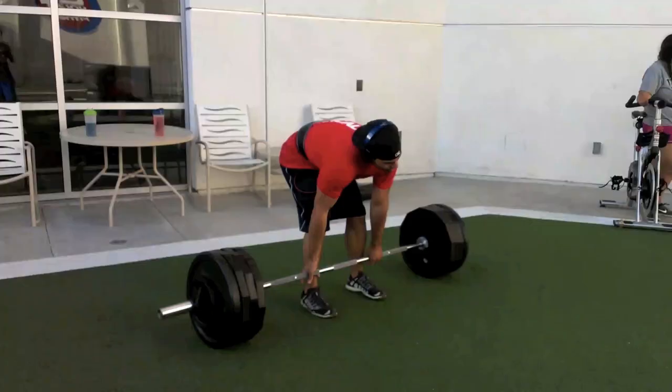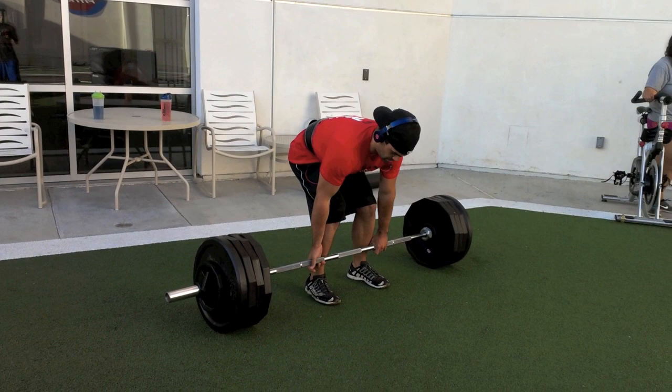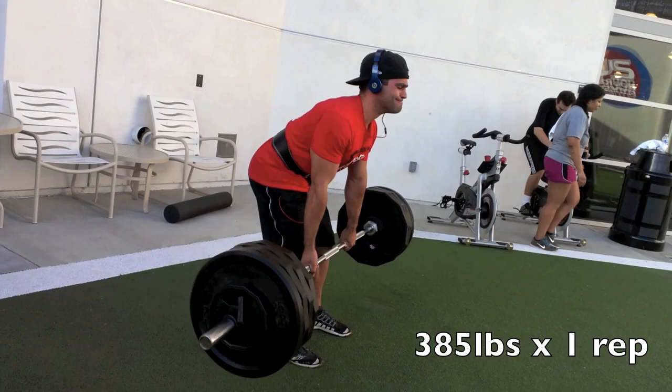Here's my brother — he added two 10s on the sides, so this is 385 pounds. He pulled it out, so this is pretty much his maximum right now. He said he could probably go close to 400 but didn't want to risk any injury. That's it for a deadlift day — please thumbs up and subscribe and I'll see you guys next time.